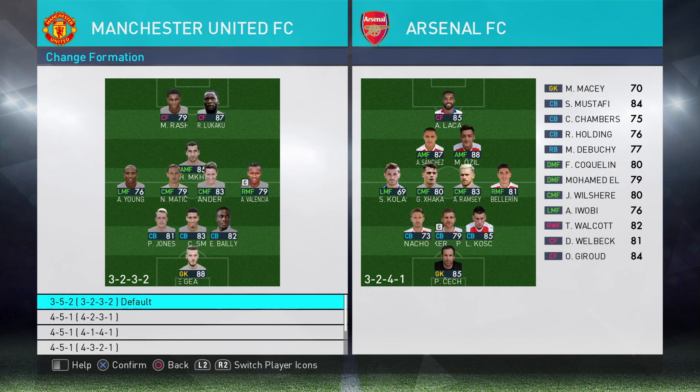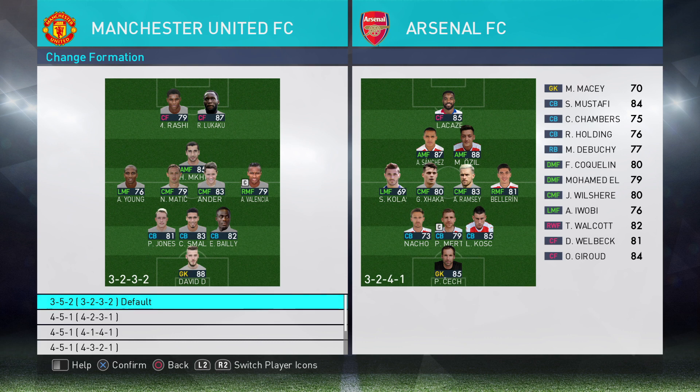So 3-5-2 absolutely means Valencia and Young will stay wide. Matic and Herrera will pull apart a little bit, and that will give you a lot of width to dominate the opposition.